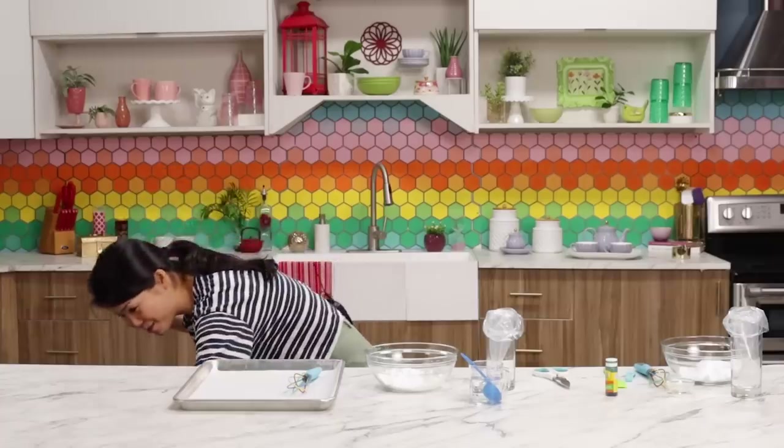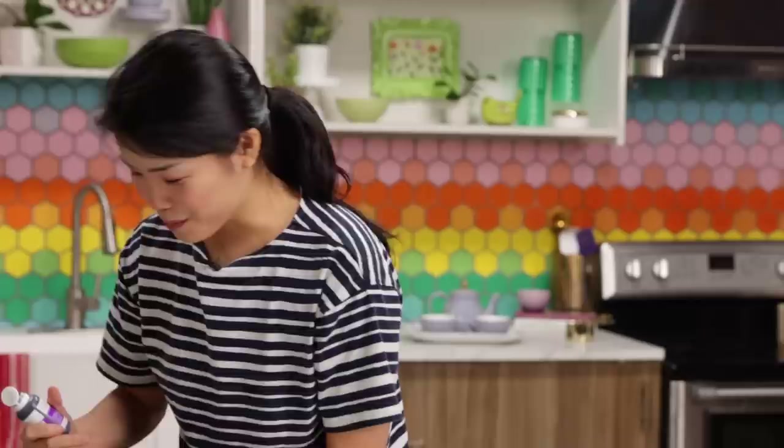The thing with cooking with color is that by the end of this video, my hands are going to be rainbow colored. Hey everyone, it's Inka. As many of you know, I love animation. I especially love Pixar movies. I also love making dishes inspired by different colors.